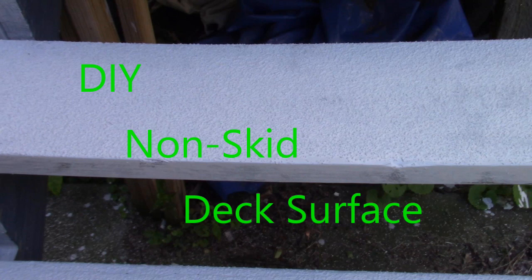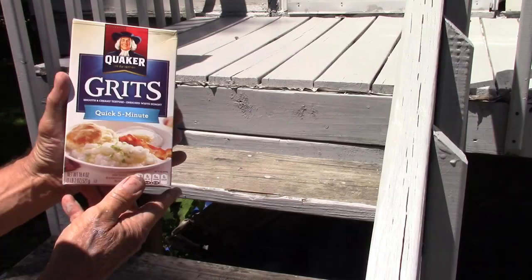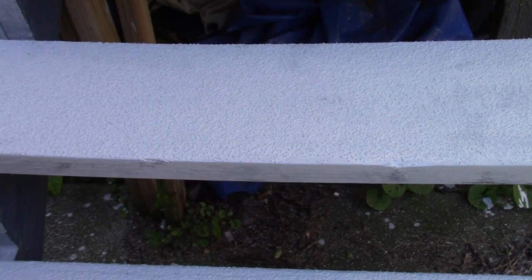Hello my friends. Let me share with you a method that I use to create a non-skid deck surface. This method can be used on steps, walkways, around pools, and of course on boats.